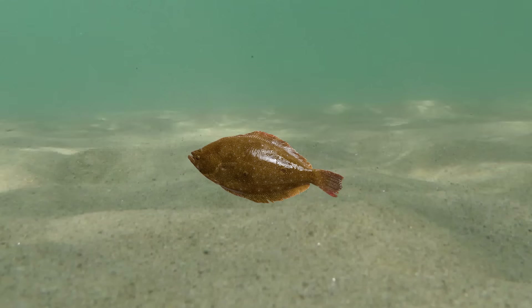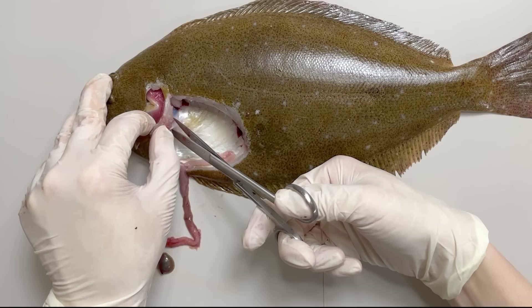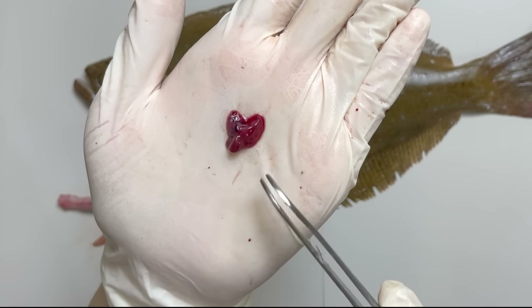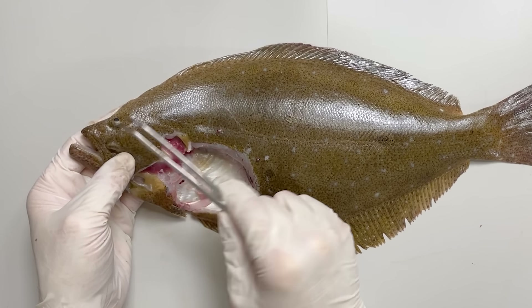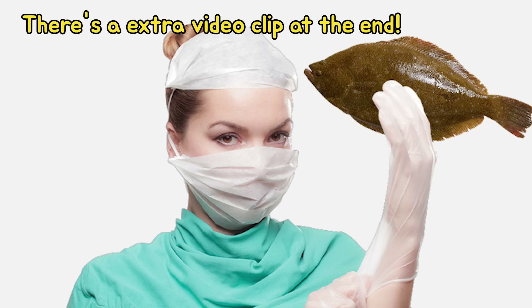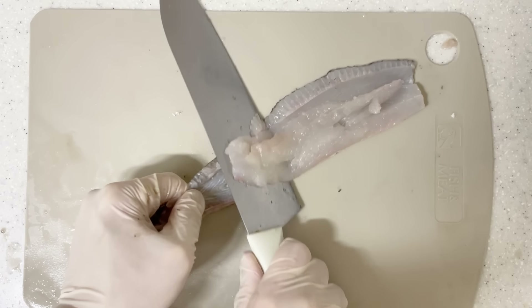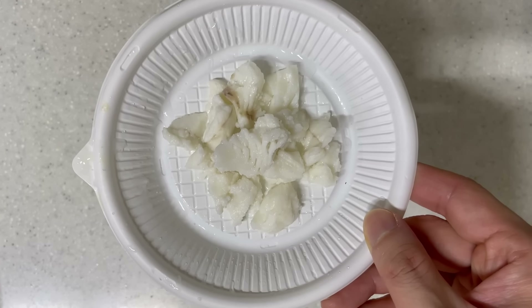To examine the digestive tract of a flatfish, we cut away the esophagus section. After removing the liver, what you see clustered here are the digestive organs. If you carefully unfold this, you can see the digestive tract extending from the esophagus through the stomach, all the way to the anus. The finger-like structures are unique digestive organs of fish called pyloric caeca, situated between the stomach and the intestine, assisting in digestion. The round portion is the spleen, while the slightly greenish one is the gallbladder. When you cut the gallbladder, you can see bile.